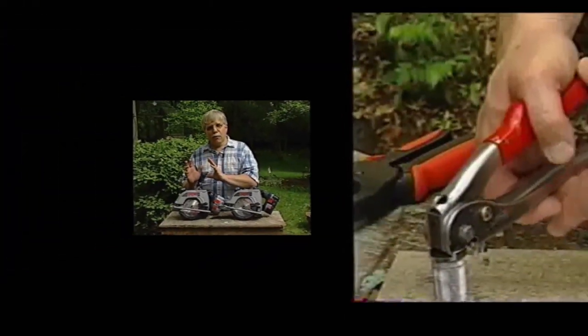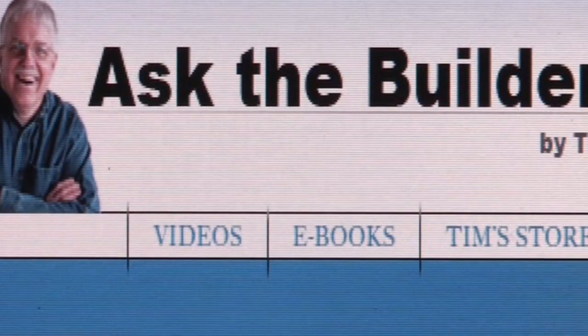I'm Tim Carter for AskTheBuilder.com. If you want to discover more home improvement tips, go to AskTheBuilder.com.